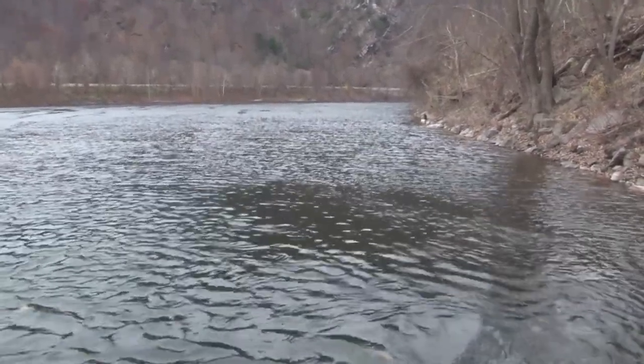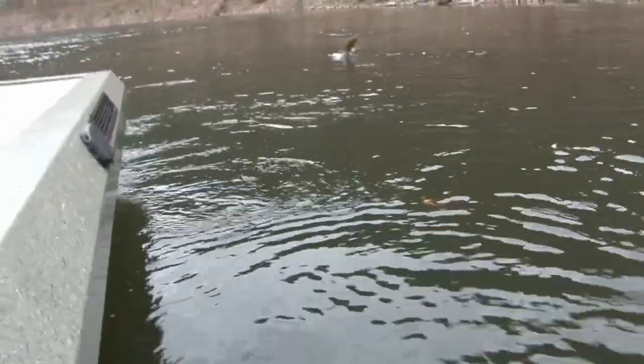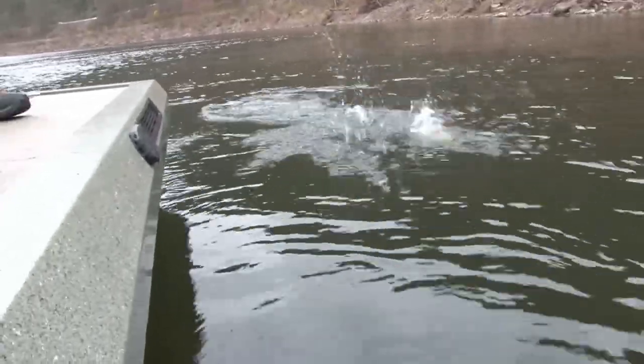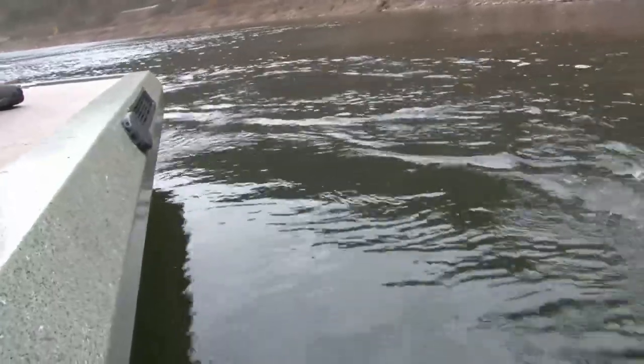In a wild area bordering New Jersey and Pennsylvania, it is a hidden hot spot in the winter time. Smallmouth bass will still be active in the winter when temperatures drop below 40 degrees. You just need to know what to throw.